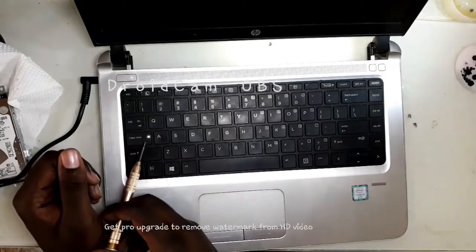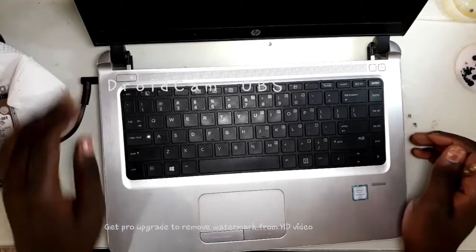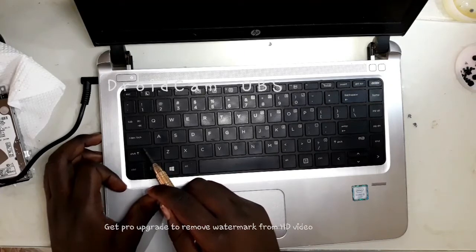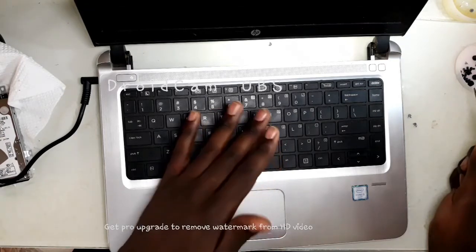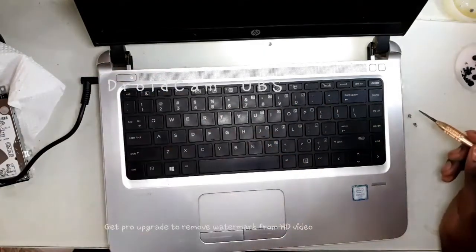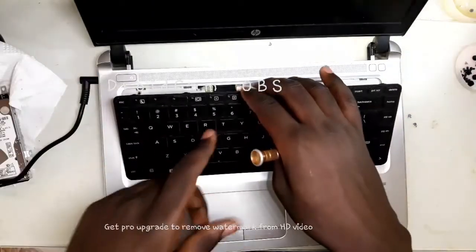So this caps lock is flashing, and I think let's count these flashes — then we can have a clue of what is happening. One, two, three, four, five. So the caps lock and num lock are flashing five times. I'm going to search that on the internet and see what five caps lock and num lock flashes mean. I highly suspect this could be a BIOS problem.